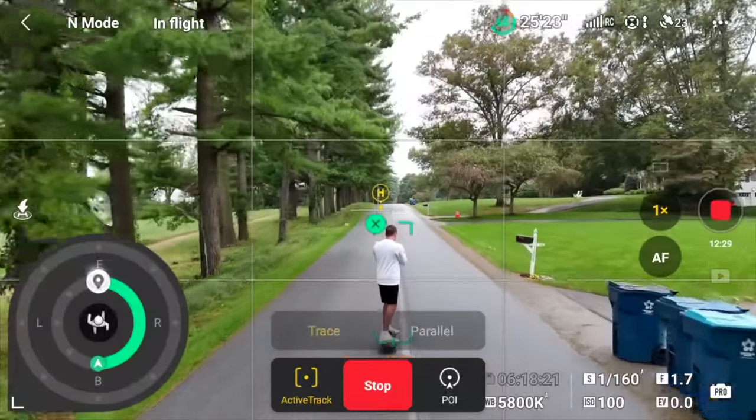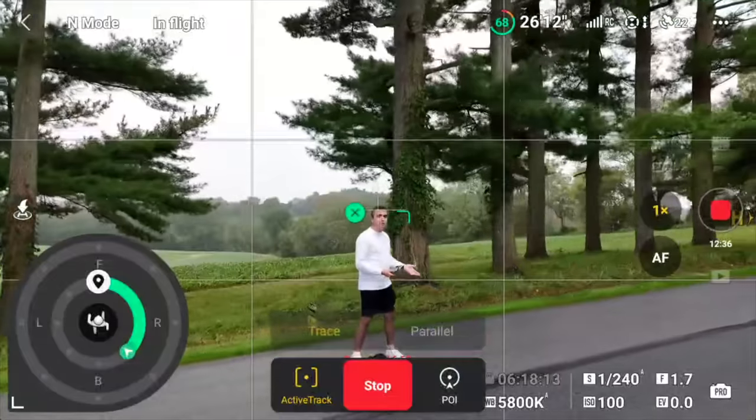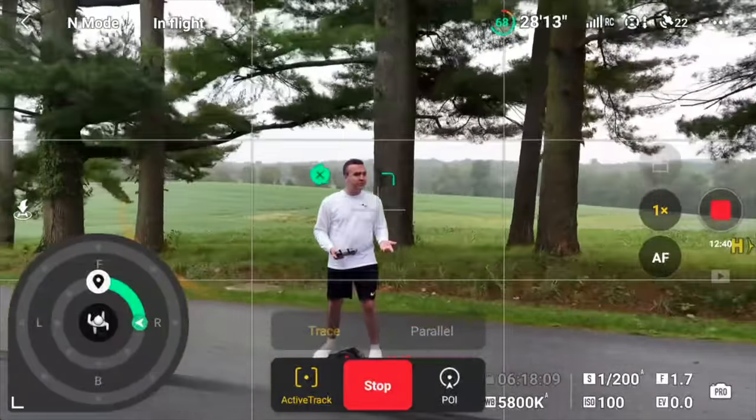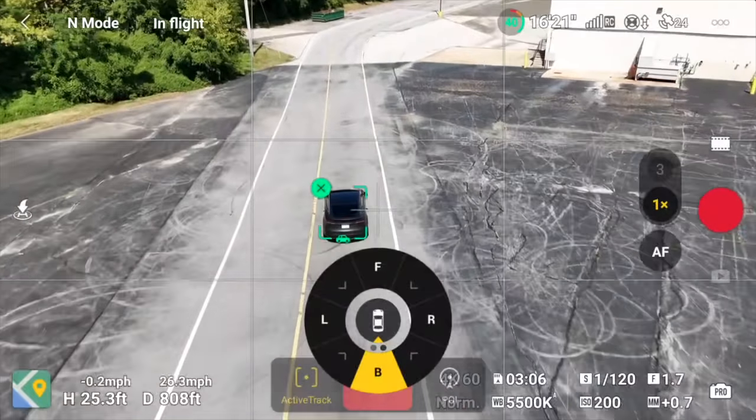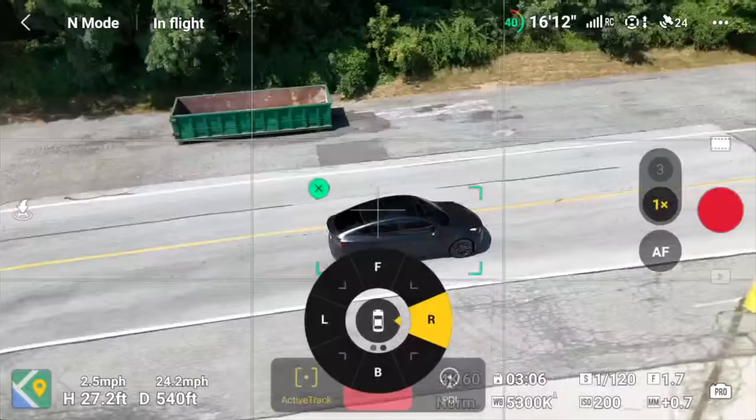I think the new touch wheel and touch trace interface is going to make parallel flying mode a thing of the past. With trace mode, the drone follows your subject from behind using forward obstacle avoidance sensors — that was the limitation before omnidirectional sensing. Once side and rear sensors arrived, parallel mode let you fly alongside a subject. But now with touch trace, you can tell the drone to follow from any direction. The new touch wheel in the bottom left corner lets you easily control the drone's position and distance from the subject, and gives an accurate representation of where the drone thinks it is.